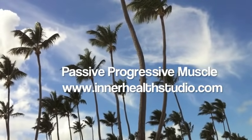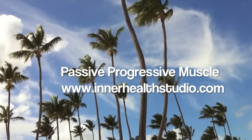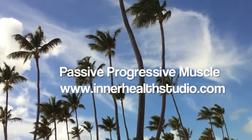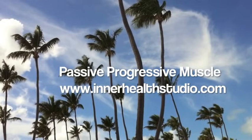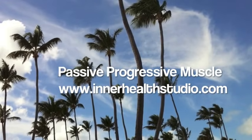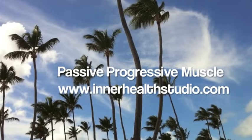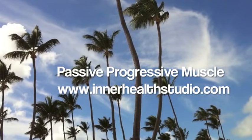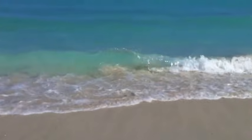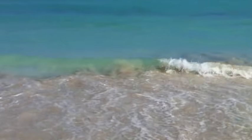Inner Health Studio — coping skills and relaxation resources. Visit innerhealth studio.com. This passive progressive muscle relaxation script guides you to relax each part of your body from head to feet. To begin, find a comfortable position: lie on your back or sit in a chair with your back supported.